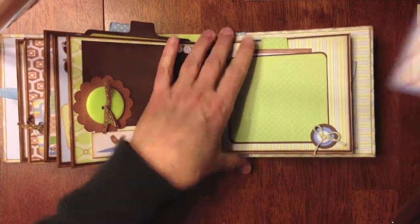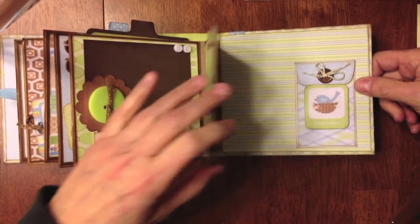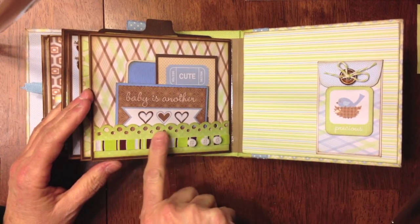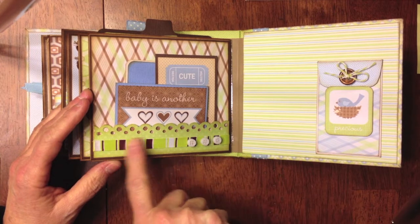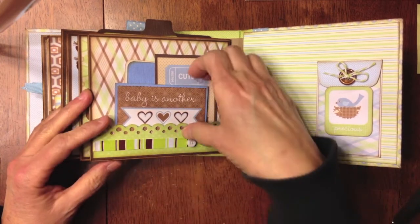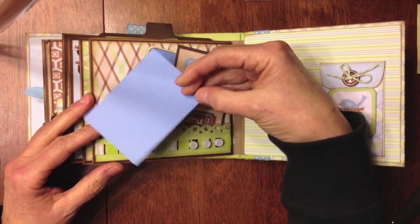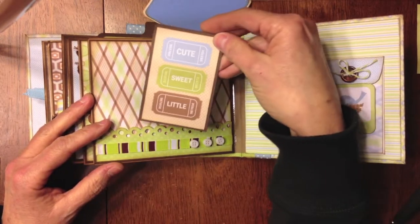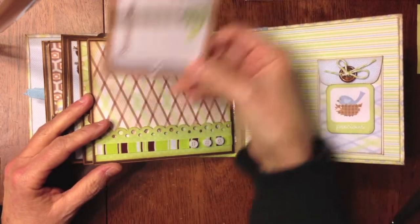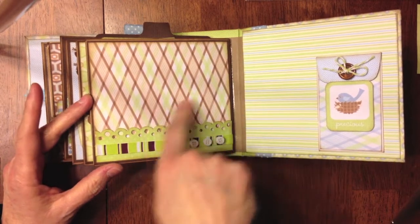Here's the tag for the paper bag tag. The last page has a little edge cut with my Martha Stewart edge punch, layered on top of a photo mat. I added three little buttons on top of some ribbon. Here's another little tag from the tag sheet — it says 'baby is another word for love.' And I thought this one was really cute — three little tickets that say 'cute,' 'sweet,' and 'little,' with a spot on the back. Another one says 'sweet pea,' and there's a place for a photo on the back, and they can also put a photo here.